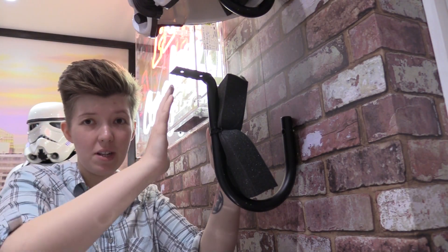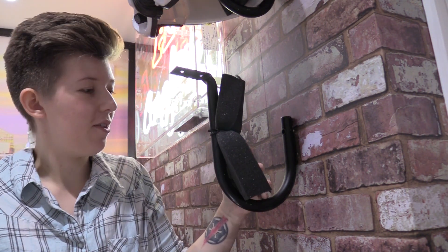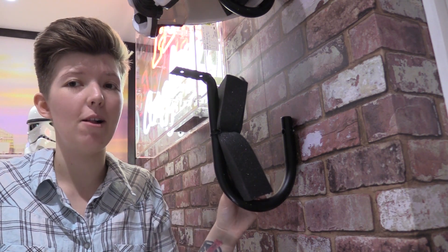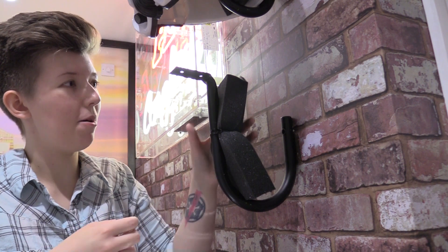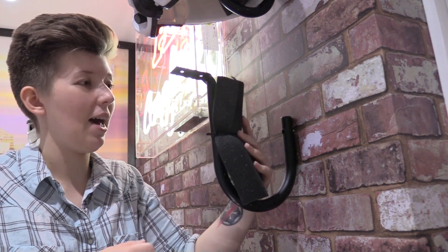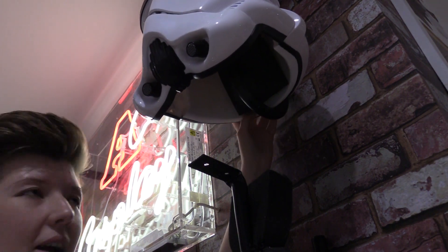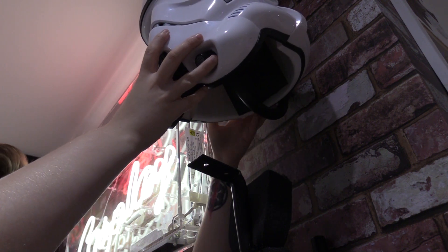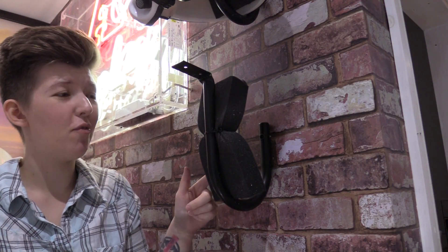A simple addition to stop the helmets leaning forward too much is some packing foam. If we get deliveries with a good bit of packing foam I keep it — it's always good for packing out stormtrooper helmets for shipping, and for things like this. It's literally just a big rectangle the length of the wall hook, zip-tied in place. It can move about a bit, but that's enough to keep it sturdy, so the back of the stormtrooper helmet isn't going to fall forward — otherwise the helmet tends to sit and point a lot further down. A couple of cheap wall hooks, a bit of foam, and some zip ties.